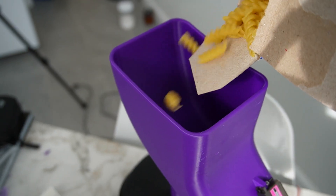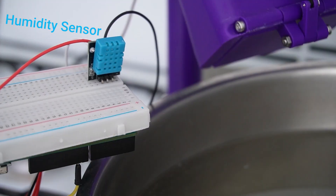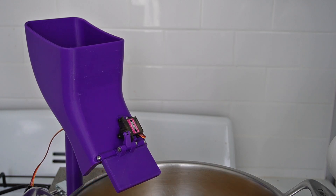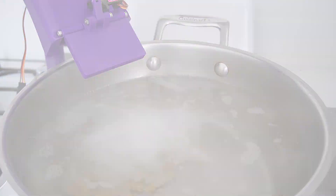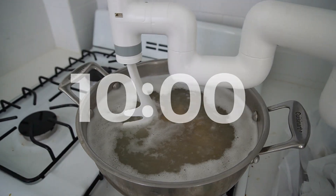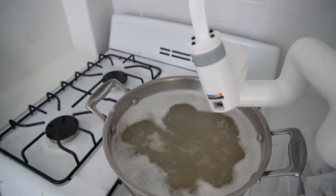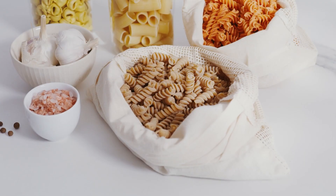Let's fill this thing up with pasta and see if the robotic arm and the pasta dispenser can work together simultaneously. Seeing these systems working together was really rewarding. After about 10 minutes of this, I took the pasta out.